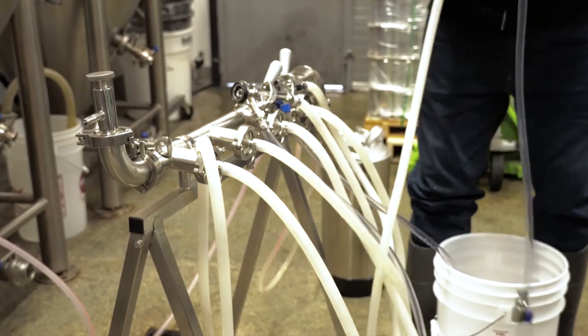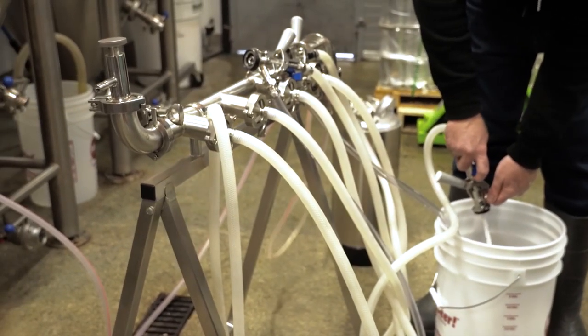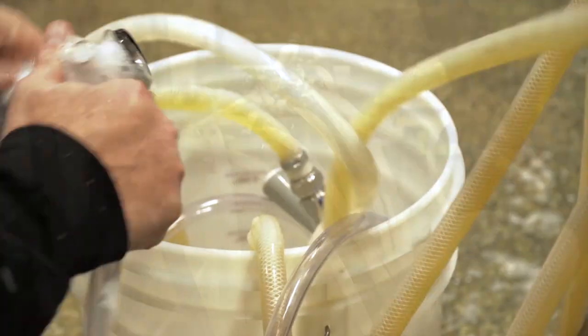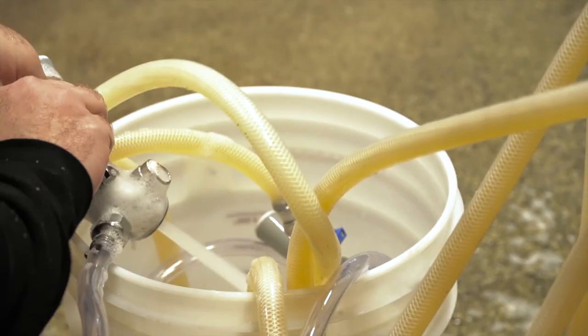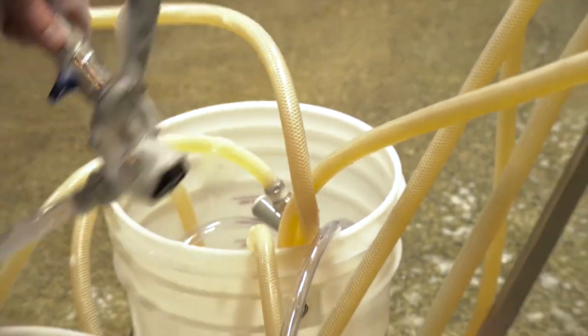The Moorbeer Pro Keg Filler doesn't come with sanitizing instructions because every brewer is going to have their own preferred sanitization method. Vito hooked his up to a line cleaner, but you may want to recirculate with a pump or even recirculate some hot water through it, depending on your specific brewing needs.